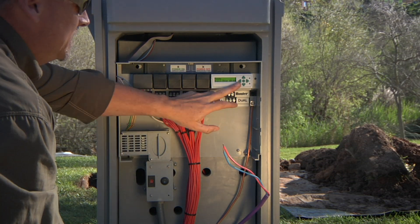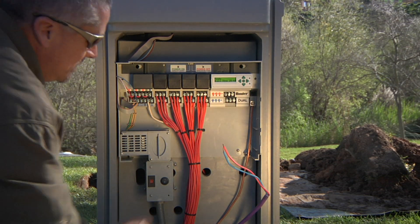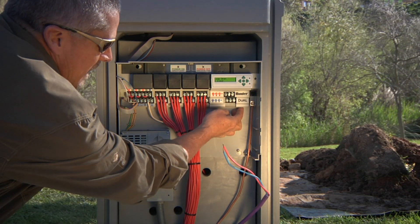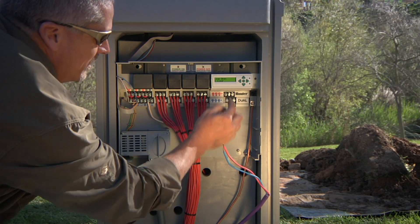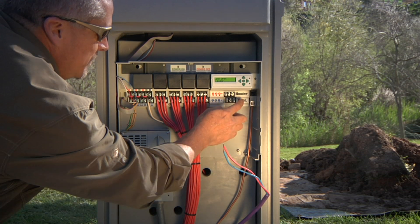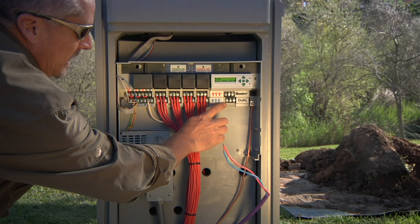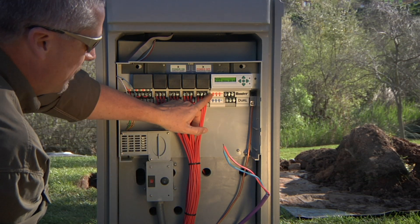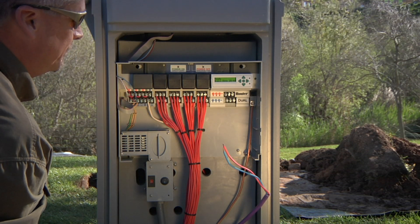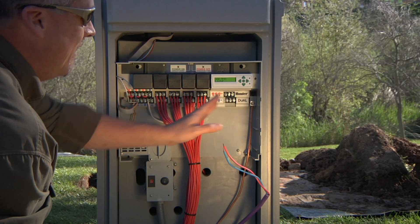You'll notice this module takes up three module locations, as shown down here where you've got two plastic curtains. It only leaves open the middle of the three module bays for your two-wire paths. The stickers to the left show that the three two-wire leg locations have blue across the bottom and the three reds across the top, so you can have up to three different two-wire paths coming out of this module.